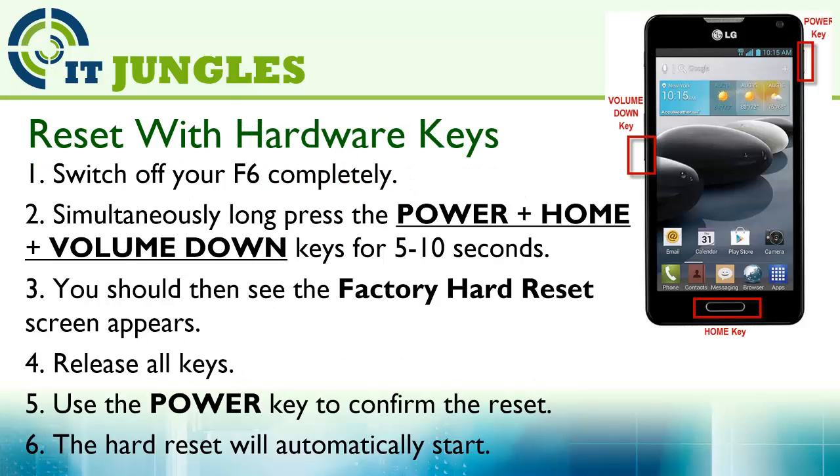If the device is not responding, you can use the hardware key combination. First, turn off your F6 completely. Next, simultaneously long press the power key, plus the Home button, plus the Volume Down key for 5 to 10 seconds.